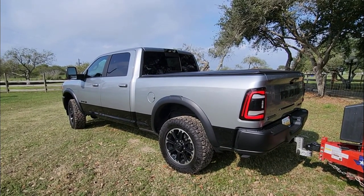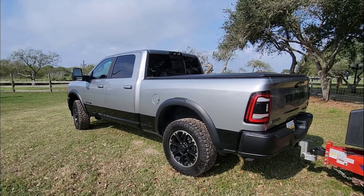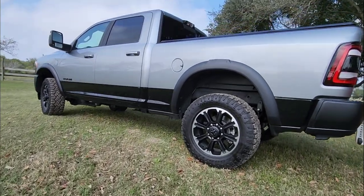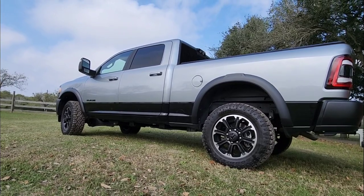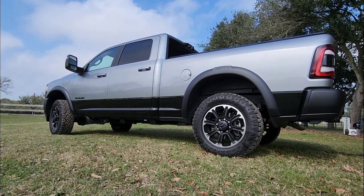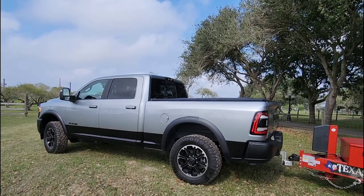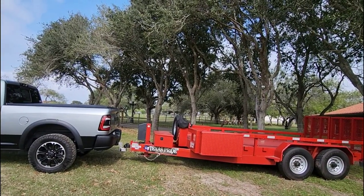700 pounds actually dropped the back of this truck down a little bit. I'll set the camera out so we can see what it looks like before the weight is added, and then after we add 700 pounds worth of trailer tongue weight. With no tongue weight, I can see about two inches of frame above the tire. After adding the trailer, we dropped down between one and three-quarter and two inches overall. That's with 700 pounds of tongue weight, but we're going to add quite a bit more than that.